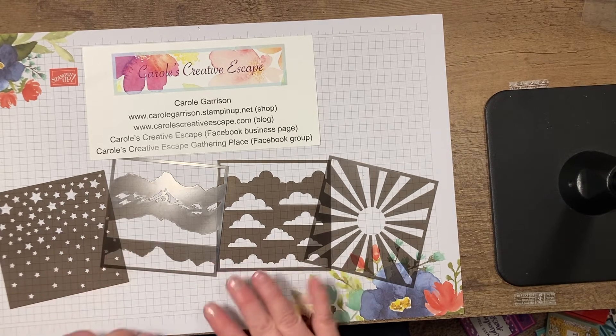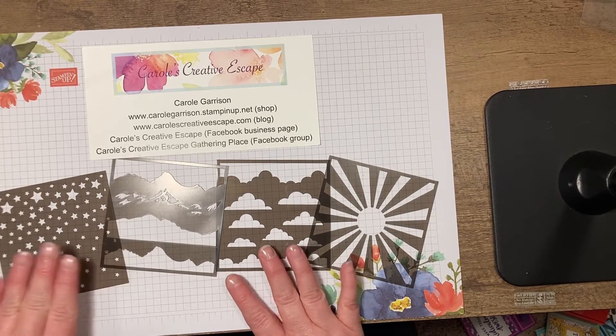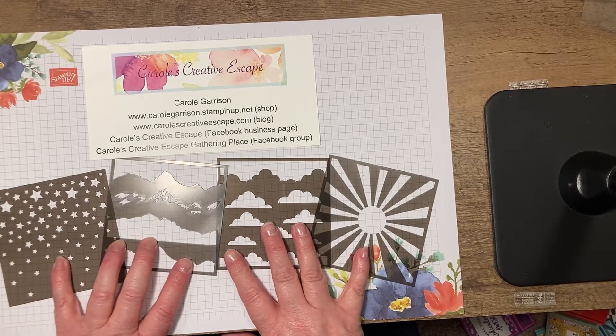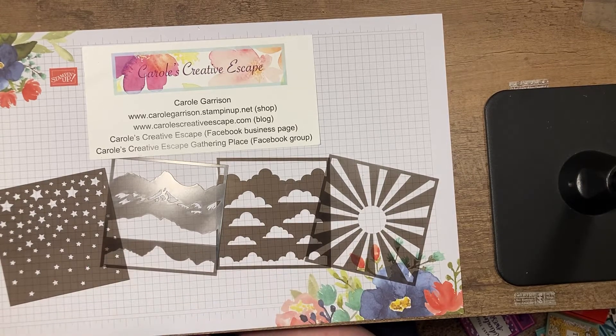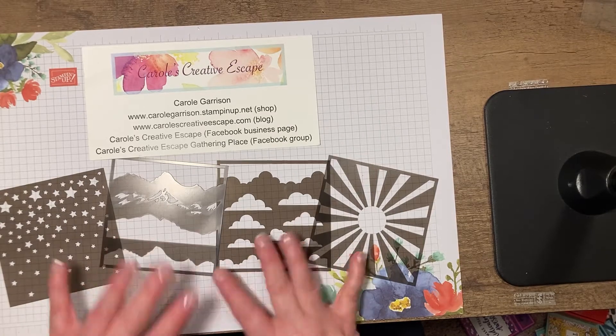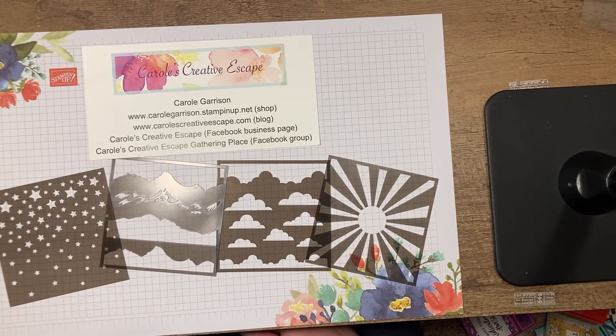In front of me here I've got four different stencils: stars, mountains, clouds, and kind of a sunburst. These came as the free gift in the March Paper Pumpkin kit, and they were given because that's the birthday month for Paper Pumpkin. We always get something extra with that kit, and this month it happened to be these stencils.